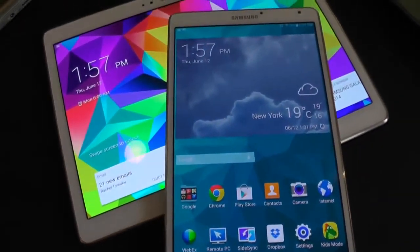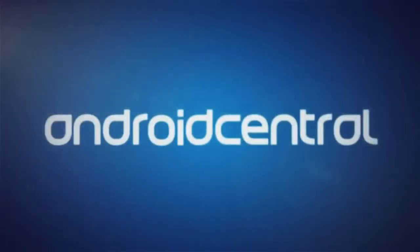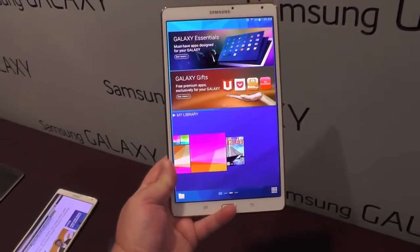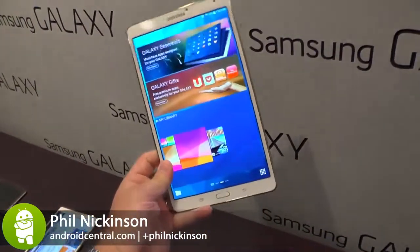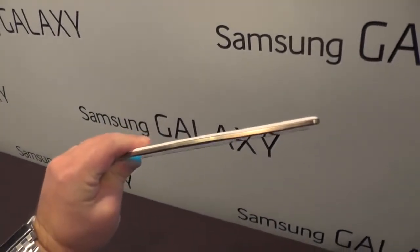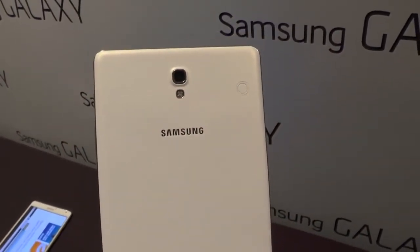This is Phil with AndroidCentral.com, and this is the new Samsung Galaxy Tab S. What we have here is not one, but actually two new tablets from Samsung, the Galaxy Tab S. This is the 8.4 inch version, and if you had to boil it down, you'd boil it down to this: it's thin, it's light, and it has just a gorgeous display and a really nice back to it.